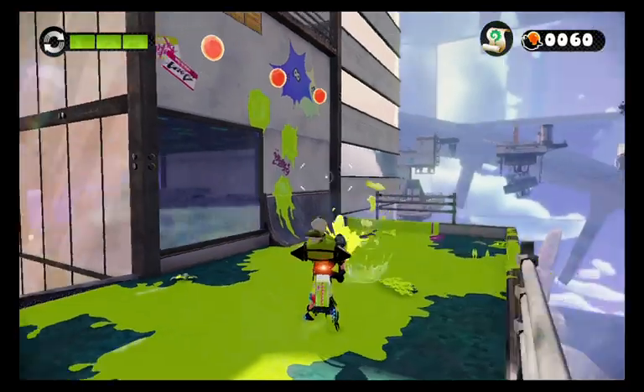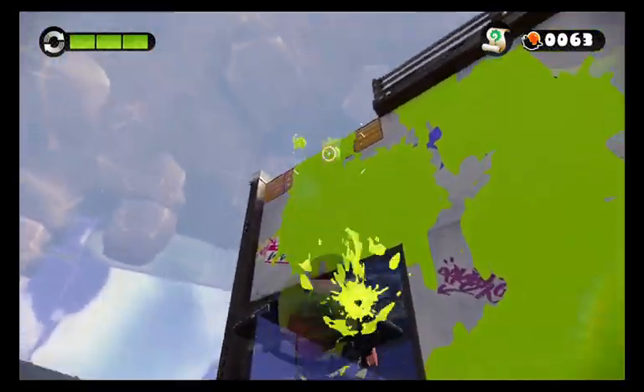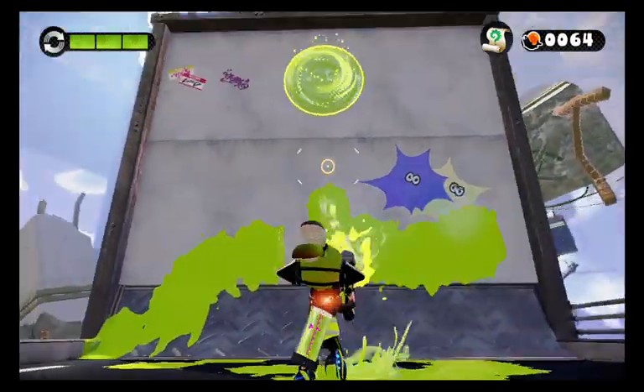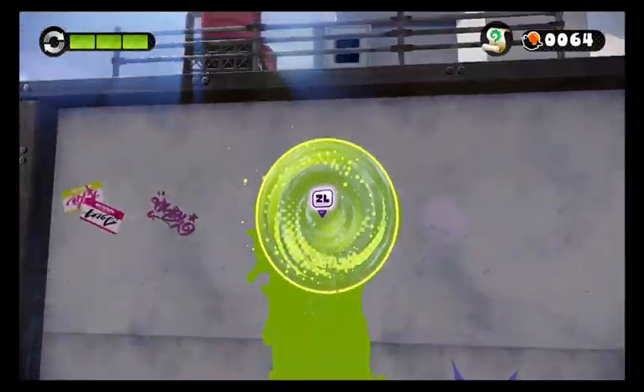Hello little ink ball — you tried to get the jump on me, but unfortunately I'm too smart for that. There we go, let's swim up here and grab that. We already have the sunken scroll so I don't have to worry about finding it now.